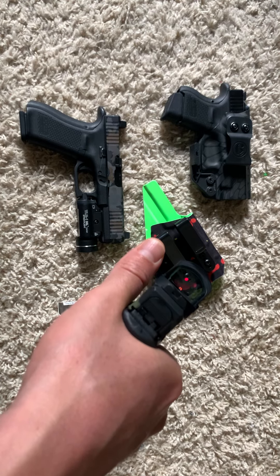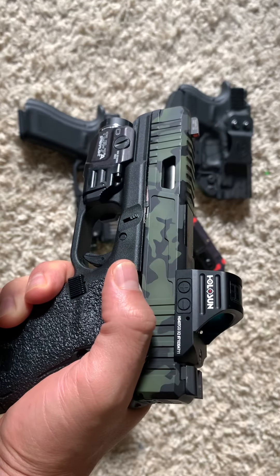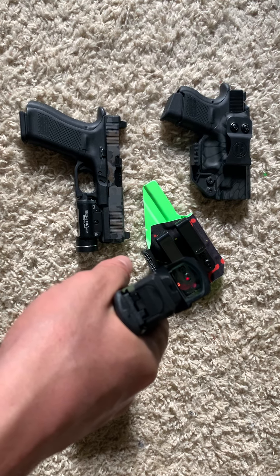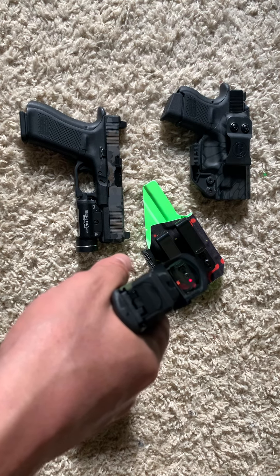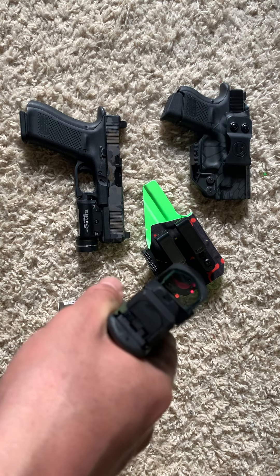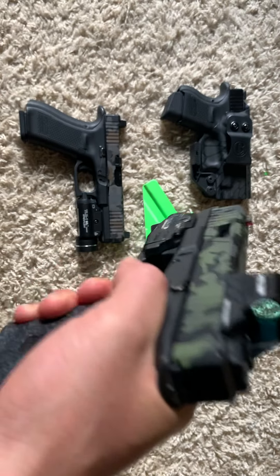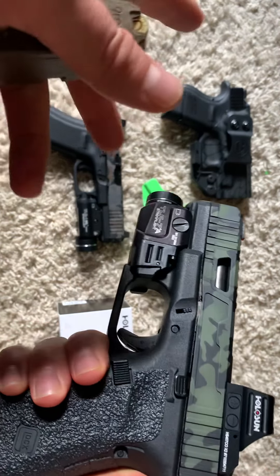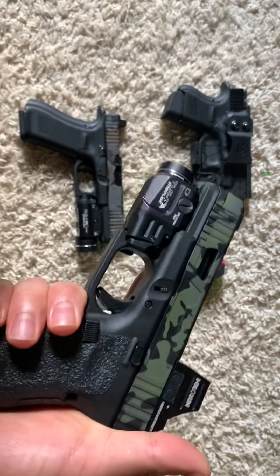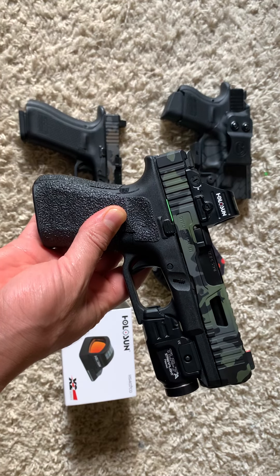I have not shot this pistol since I got the slide back or since I put the red dot on. I really want to go to the range soon, but it's been a crazy schedule — my new baby boy is about to be three months old. Work is busy, and my girl just passed her NCLEX so we're both working. When one's not working, we're watching the baby. I definitely want to go — I'm like an addict going through withdrawals. The Talon grips on here look super sexy.